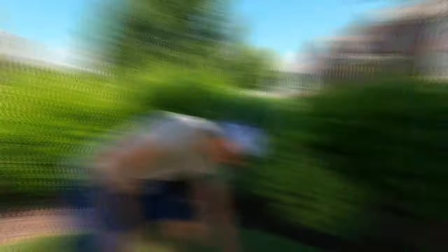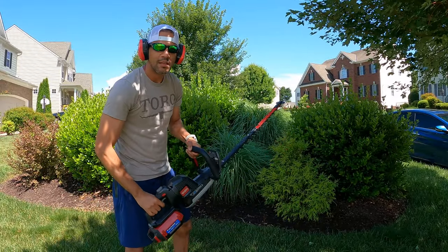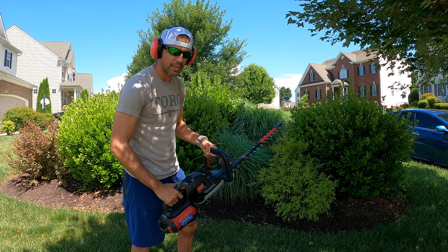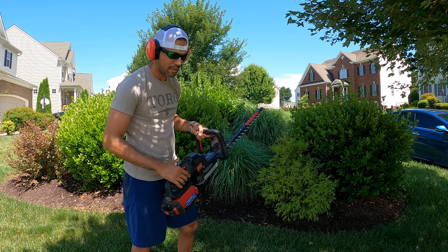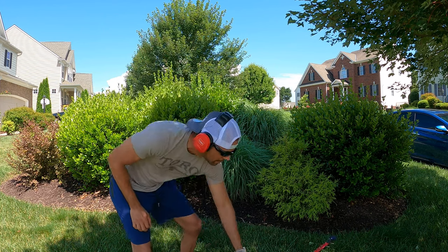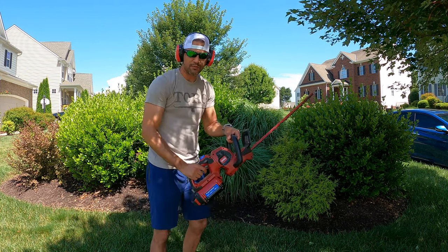The commercial Revolution definitely feels, sounds, and performs more powerfully — even though it uses the exact same battery. It definitely performs better, as you'll see. We'll start with the residential one first.